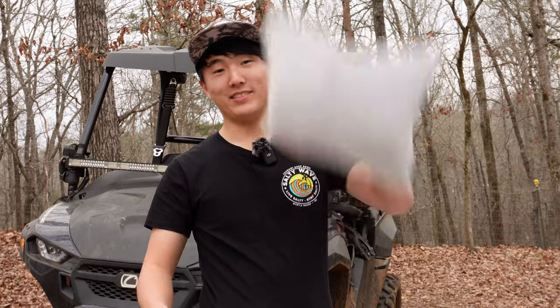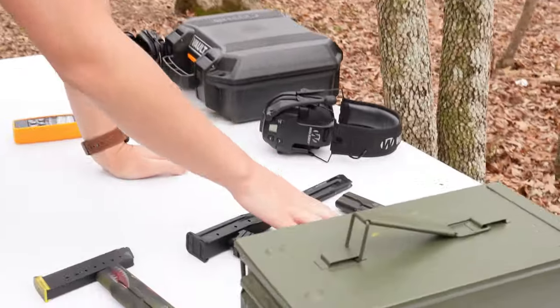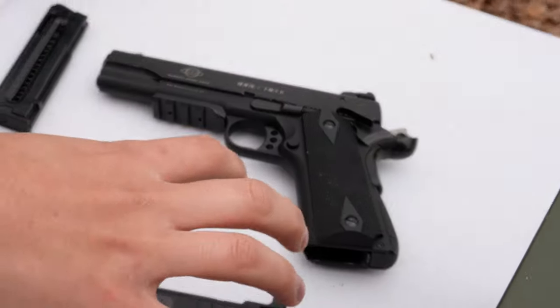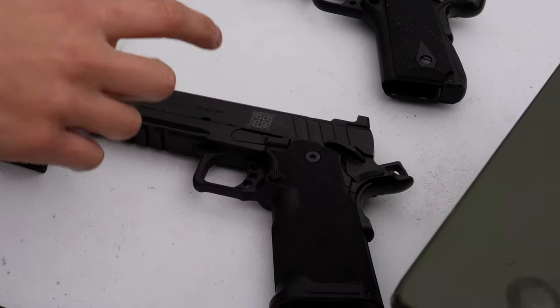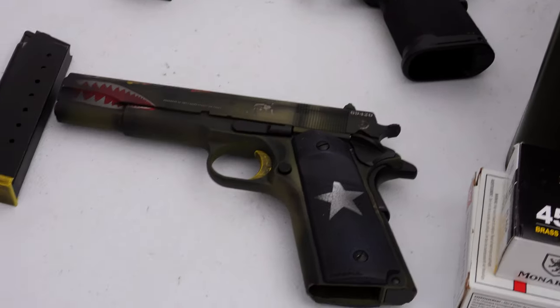We have a decibel reader, we have pillows, and most importantly, we have guns. We have the GSG 1911 chambered in .22 long rifle, the Springfield Prodigy chambered in 9mm, and the TSIS 1911A1 chambered in .45 ACP. The first shots are going to be the control group — without the pillow, nothing suppressing it, just plinking on the range to see how loud it is. So, 36 grain .22LR.